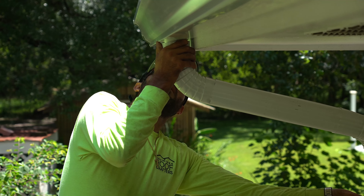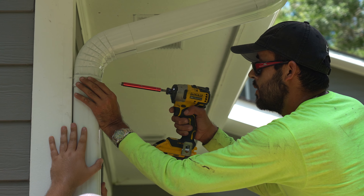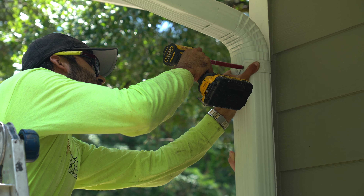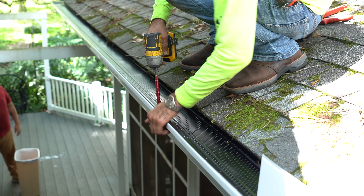Next, we'll punch out and cut your downspouts in. This allows your gutters to drain and directs water away from your foundation. Now, because everything's custom and seamless, we want to make sure that every downspout has a perfect fit to your home, giving you that seamless, clean look that you really are going to want with this gutter system.